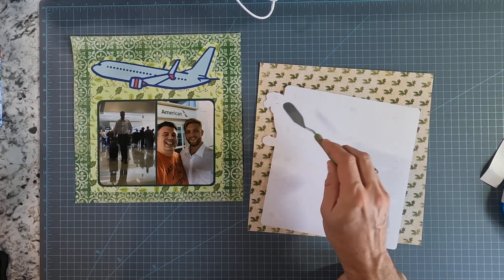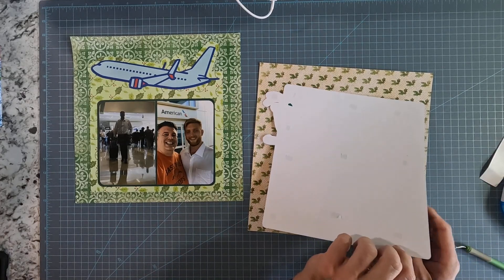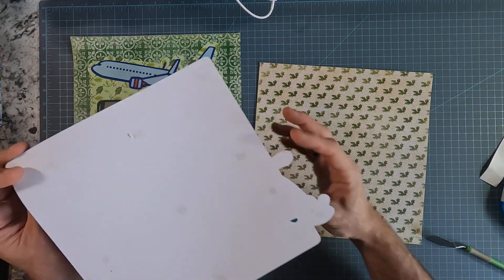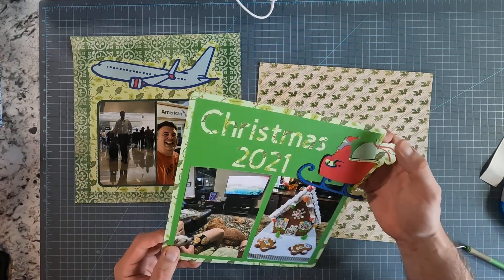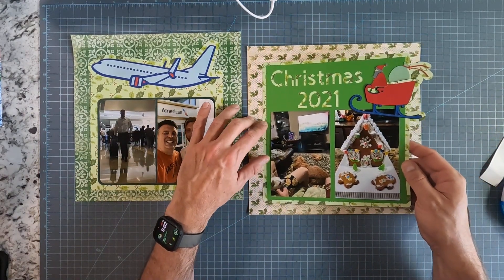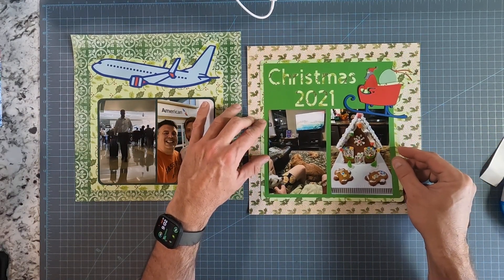There's a little bit of a cut in that element, and that's because when I did the outline feature, it left that gap. But I certainly didn't keep the gap on this particular project — it got covered up by the Santa cutout.